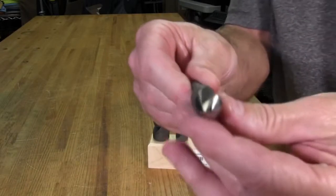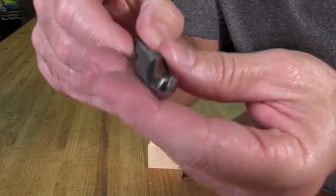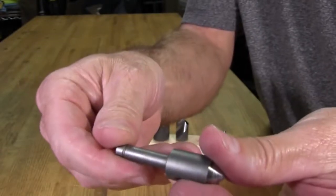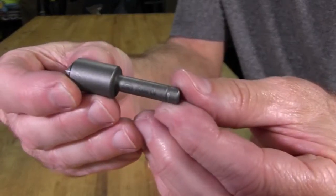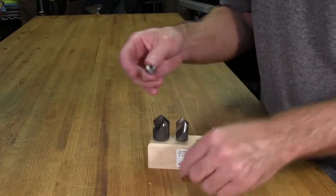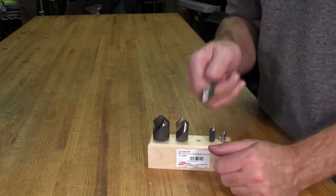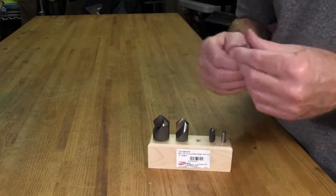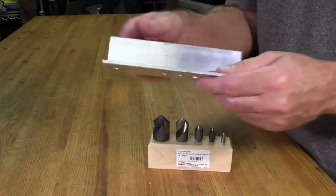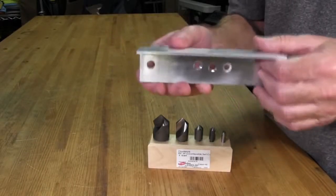The countersink bit has one flute and one cutting edge — it says half-inch 90 degrees on the shaft. When you go to cut these things, you don't just pick up a new Momo wheel, drill a hole, and go to town with a countersink bit right away. What I did was use a piece of sacrificial aluminum as a test first. The first test cut was kind of flat but I couldn't get it as flush as I wanted — the bit was chattering and leaving marks. So I got a different bit for the countersink and was able to get the proper angle.